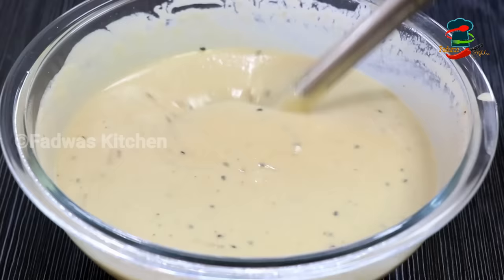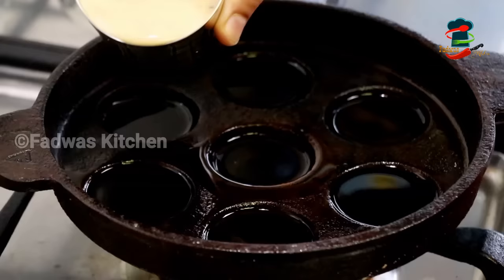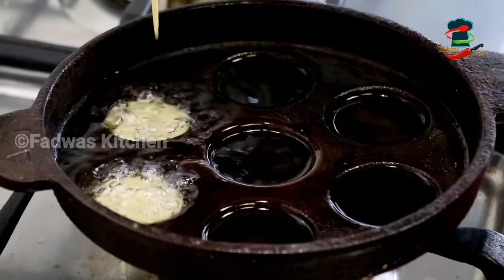Cut it in. Now we have to fry it in a pan. We have to fry it in a pan. We will fry it in a pan. I will fry it in a glass.